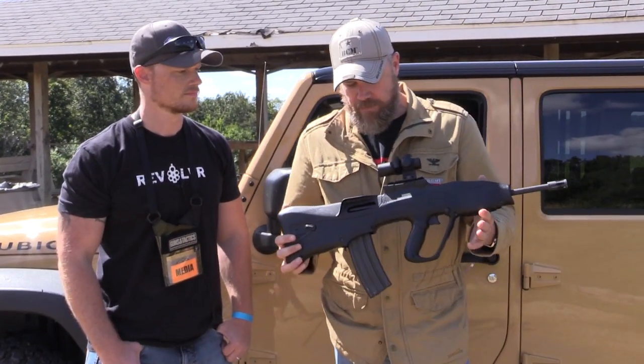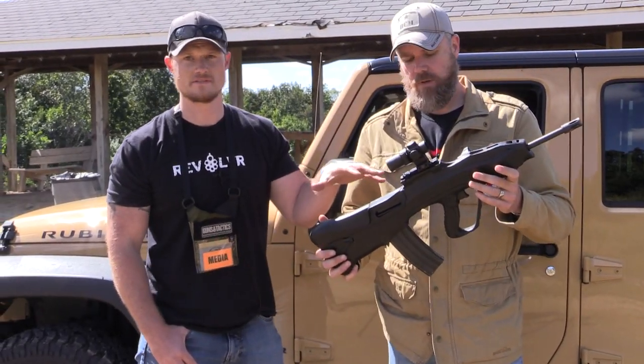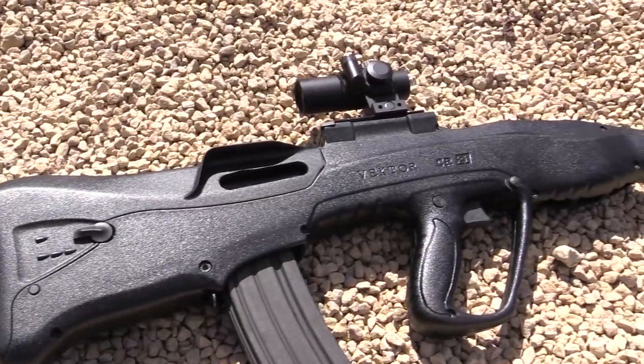But overall, being that it's based on an AK, it's probably fairly reliable. We should mention this is 5.56 and .223 — it's not 7.62x39 or anything like that.